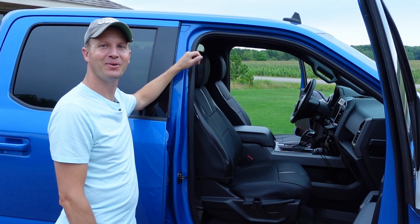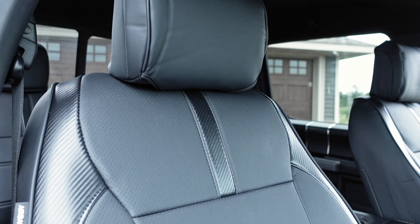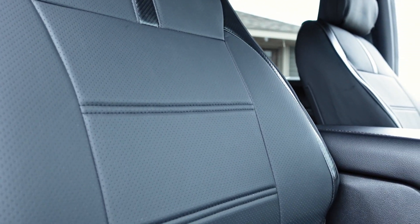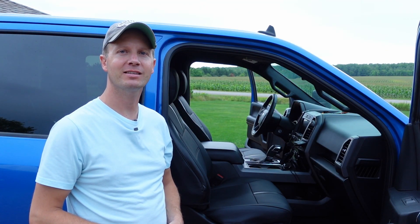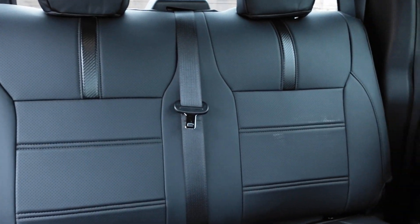Hello everyone and welcome to Dino Outdoors. In this video I'm going to go over these carbon fiber leather seat covers for a Ford F-150 pickup truck. I'll begin with a quick unboxing to get you guys familiarized with what's all included, then talk briefly about the installation process, and finally go over the fit and quality of this product.